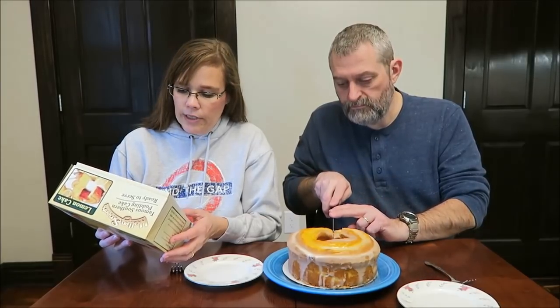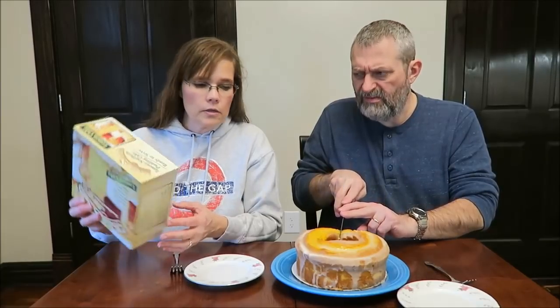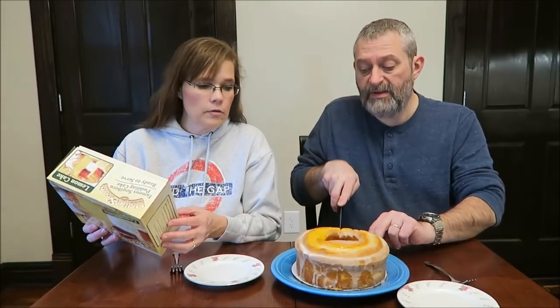It's 180 calories and these are made in Sampson, Alabama. How many slices are there? 12. Well, I'm cutting much smaller than 12.